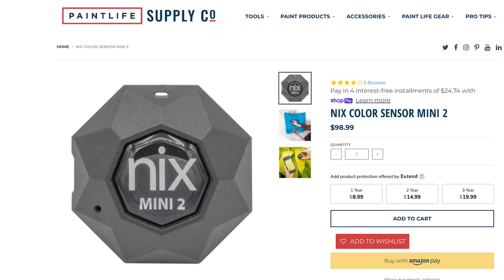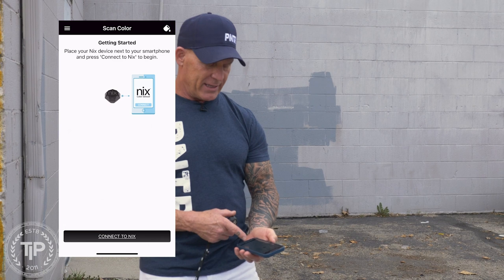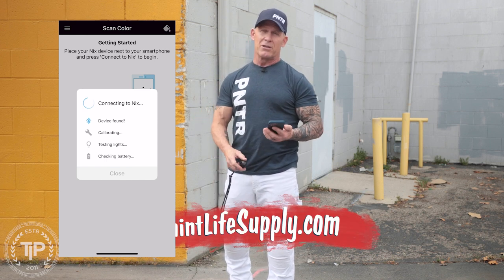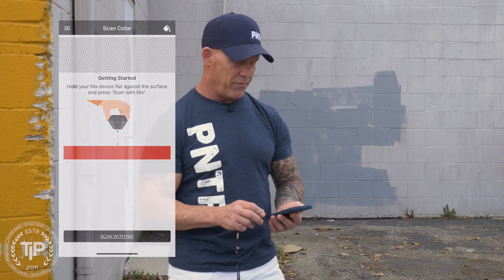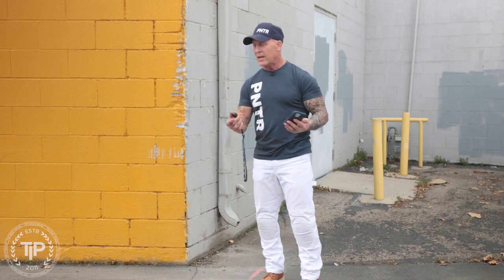It has an app on my phone that I've already downloaded. I'm just going to click on the app — the app opens up and it says 'Connect to NYX.' You want to have Bluetooth enabled on your phone because it uses Bluetooth to communicate. It says it's connecting to the NYX and eventually it tells you whether it found it. It says connected, device found, it's calibrated, lights flash, and the battery tells me my battery level — 82%. So now I'm connected. I'll hit close and it says 'Get started.' It's very simple and easy to use. This thing is absolutely amazing.